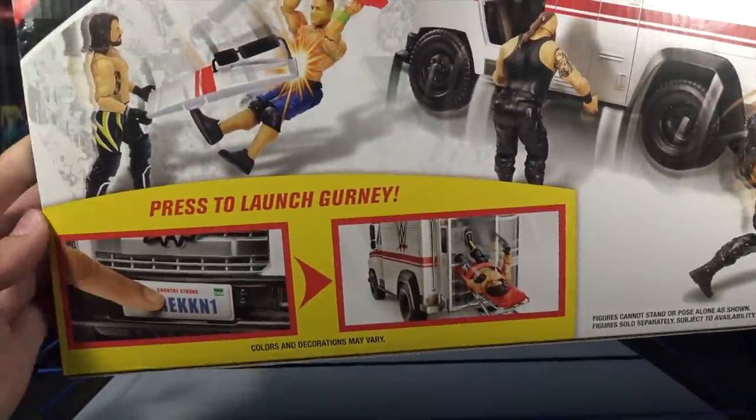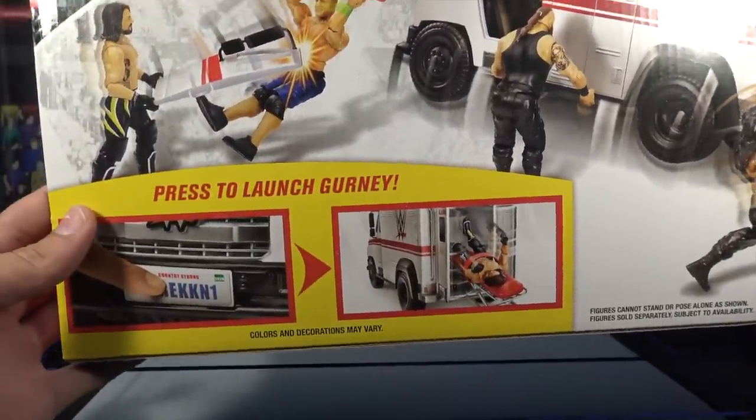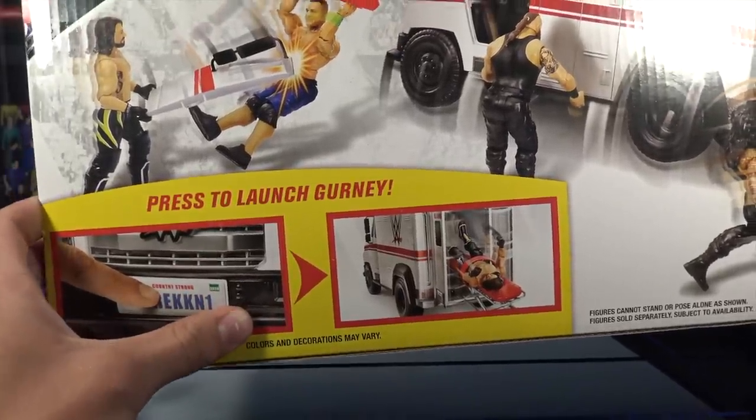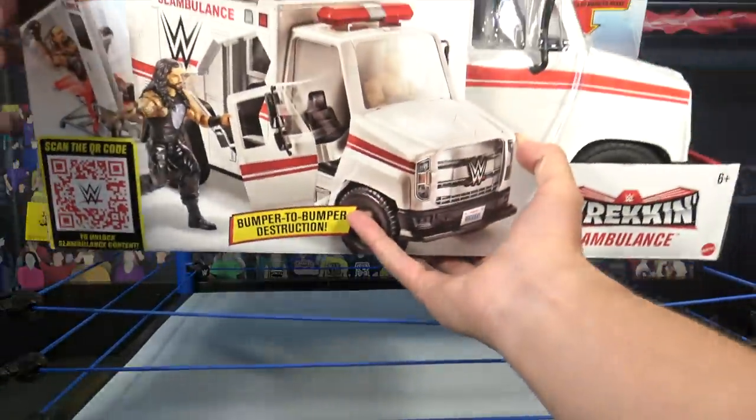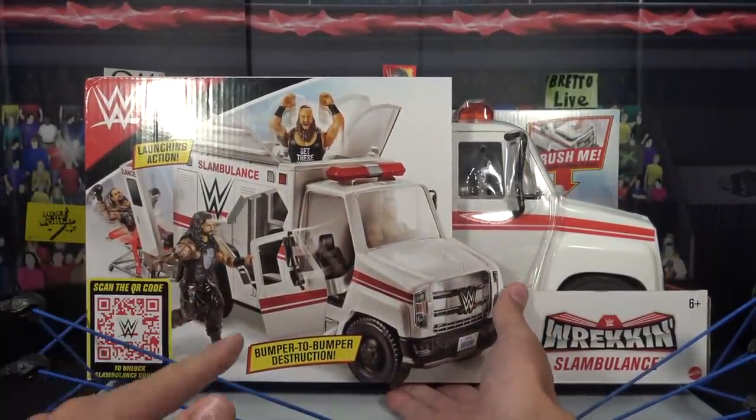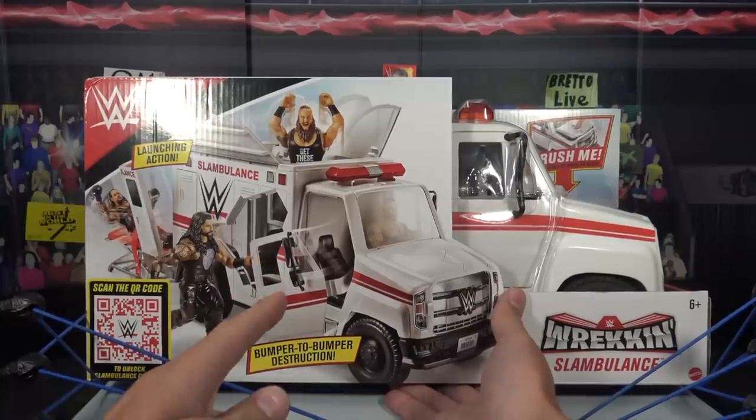There's a look at more product shots. It says press to launch the gurney — so basically you press the license plate and it shoots out the back. This is going to be so fun to mess around with. Of course there are going to be some matches coming to the channel as well, which I'm super excited to film. But yes guys, this is the review and the unboxing, so without further ado, let's crack it open.